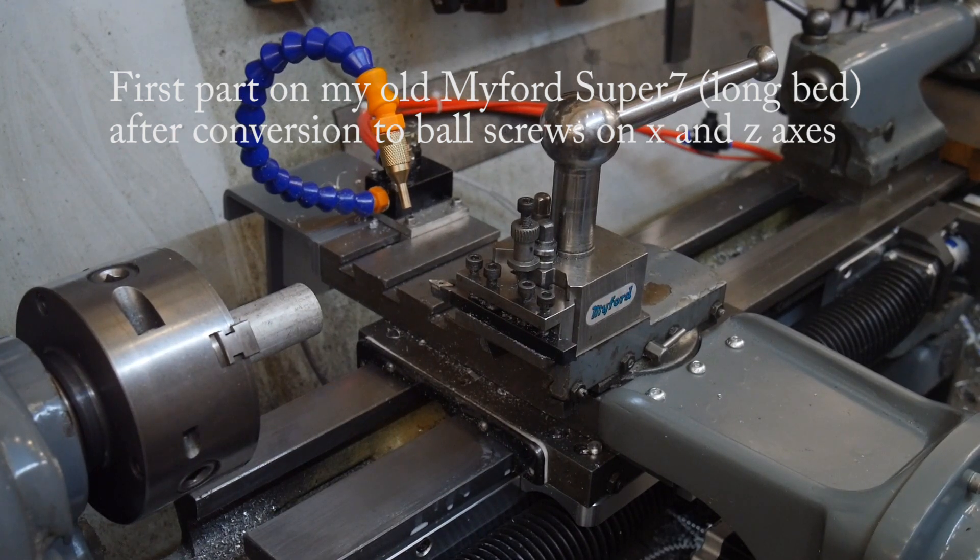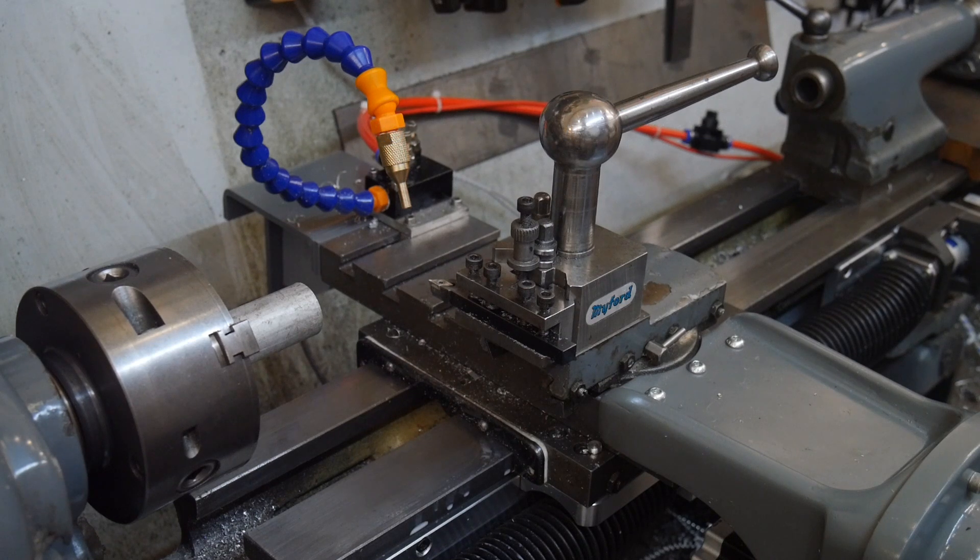Hi everyone, thanks for joining me in my CNC converted Myford. This machine is a Longbed Super 7. The spindle motor has been replaced with a three-phase, three-quarter horsepower motor, controlled by a Schneider Altivar sensorless vector speed controller. That's hooked up to Mach 3 using Modbus. Not many people go to that much trouble but it gives you better control.